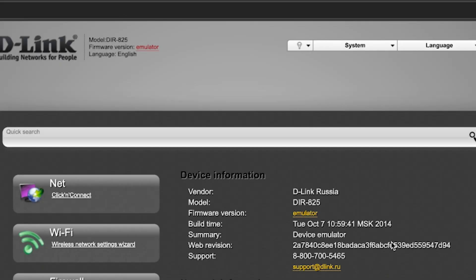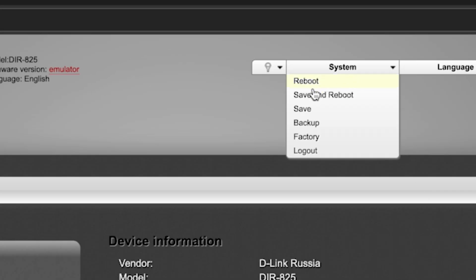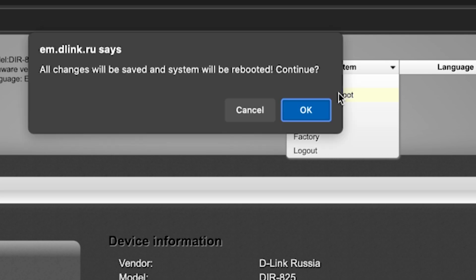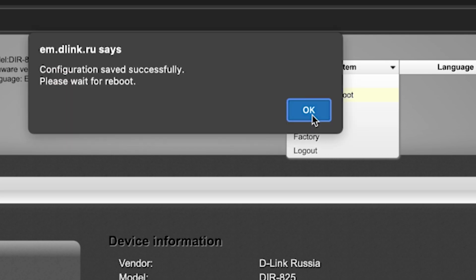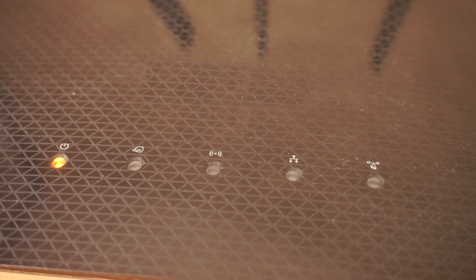Next, you need to reboot the router. To do this, select Save and Reboot. Wait a few minutes for the router to fully restart.